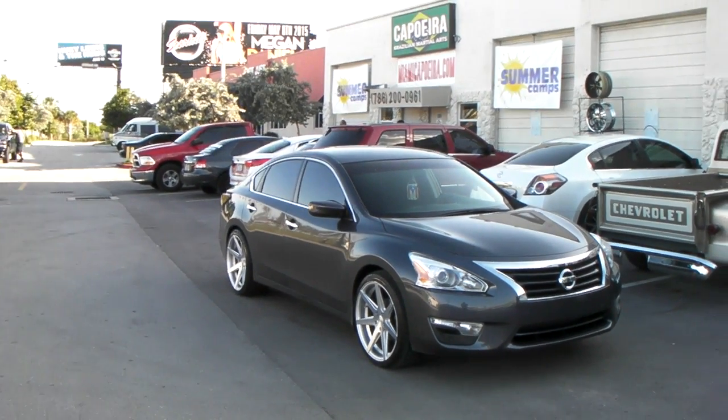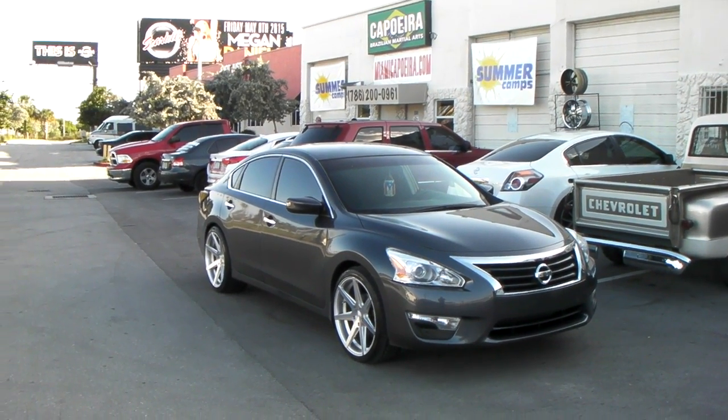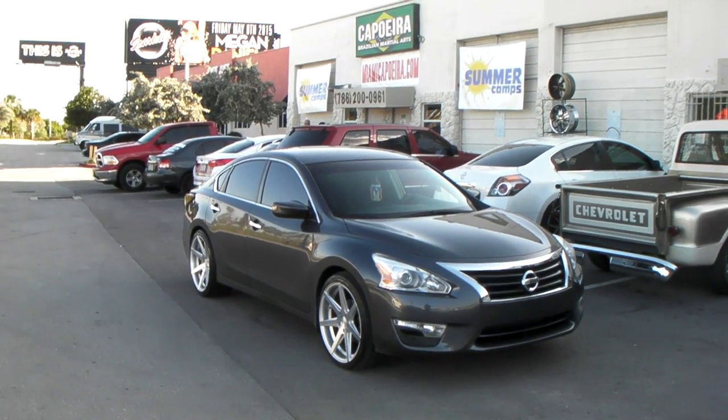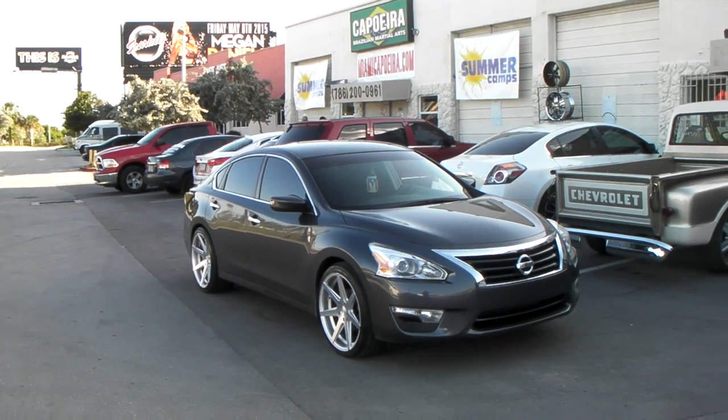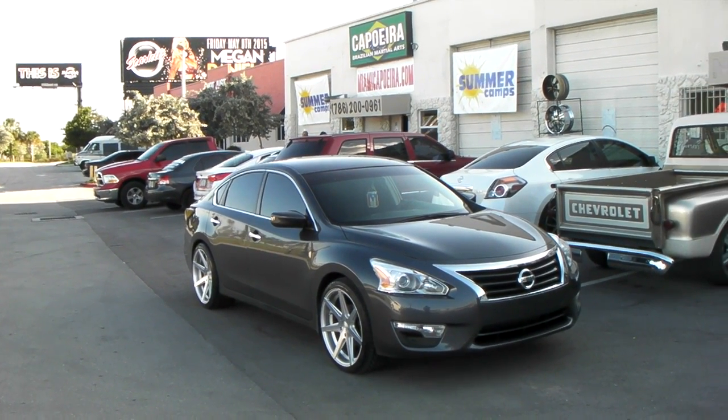This is your boy KB from Dublin Tires TV at DublinTires.com — tires, wheels, and more shipped to your door. Find us online at DublinTires.com or call us at 877-544-8473.